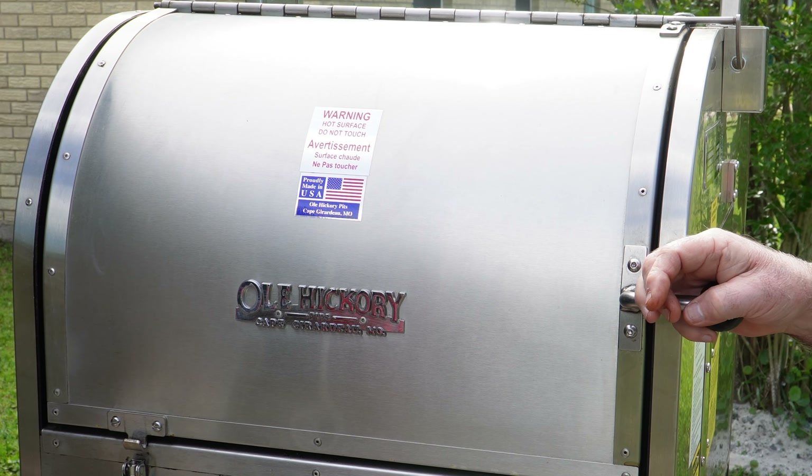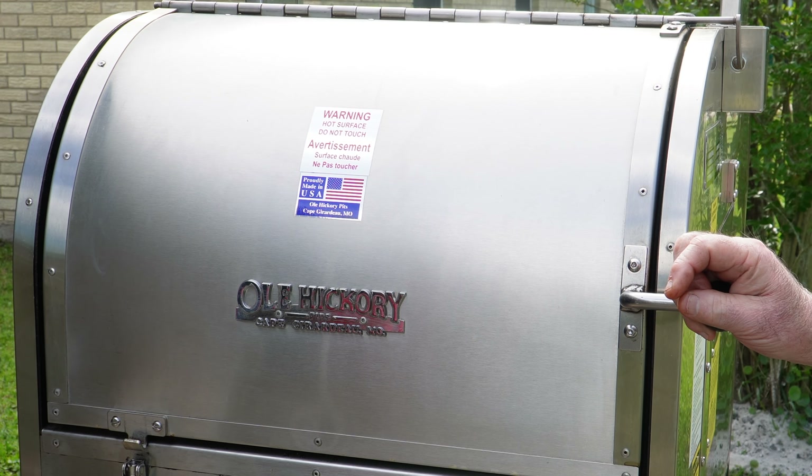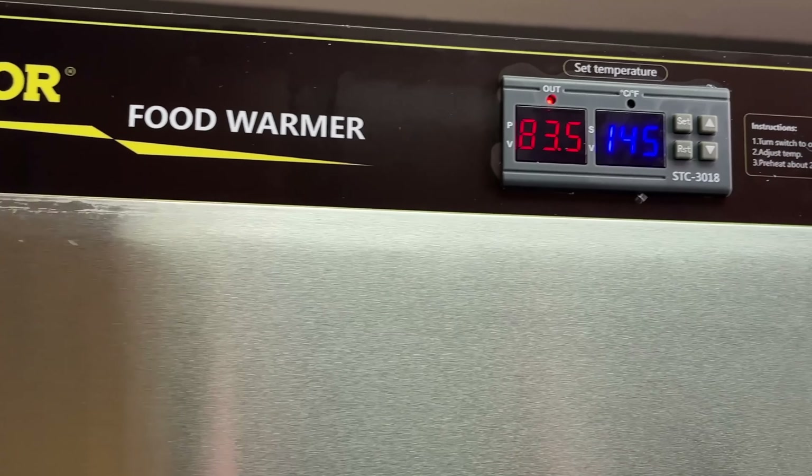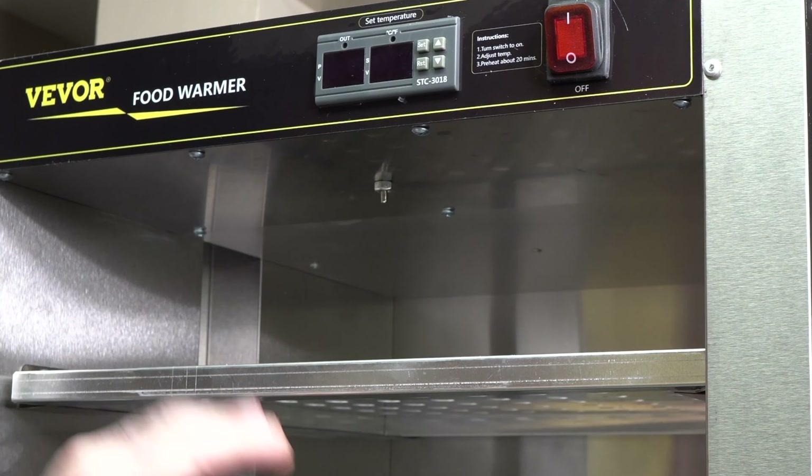It's looking good. The bark is definitely developing on this, and hopefully we're going to have a brisket ready in about three, maybe four hours. I will be resting this overnight. I recently did a video with my VIVOR warming oven, and I'll be using that for the first time — I mainly wanted that for briskets.